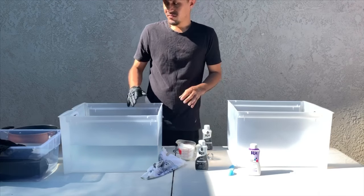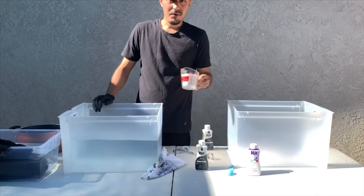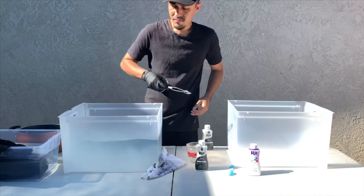So you're going to need about three gallons of hot water. You're going to add a cup of salt and let it mix.